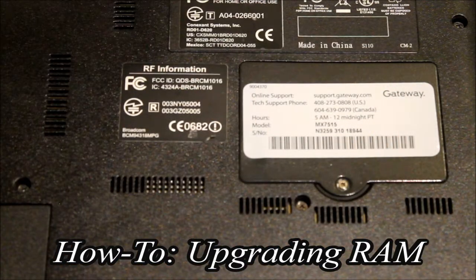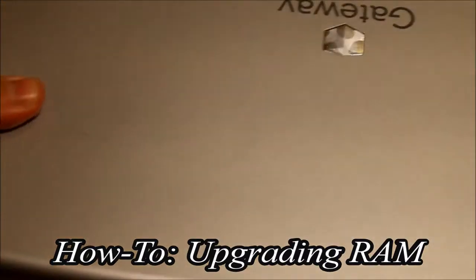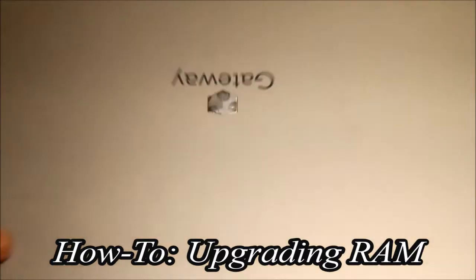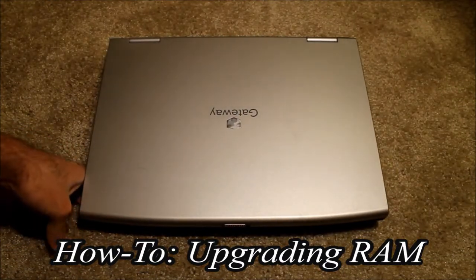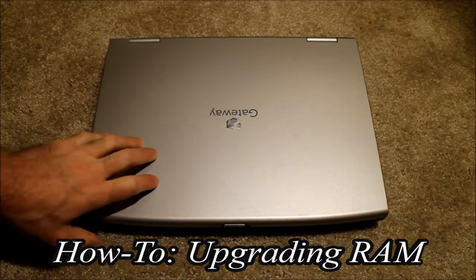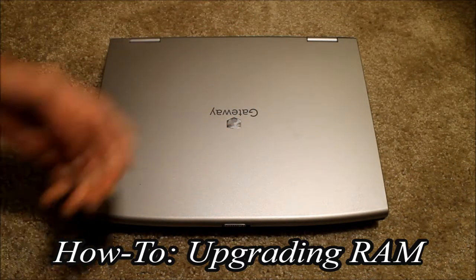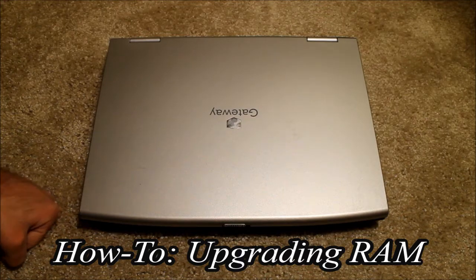There's nothing to set up like when installing a new hard drive where you'd need to reinstall the OS. All you do is install the RAM and turn the computer back on. The operating system will automatically detect the new RAM — in fact your BIOS will detect it immediately too — and you'll start benefiting from performance gains right away. Upgrading RAM, swapping an old hard drive for an SSD, and keeping your operating system up to date are some of the best ways to see instant performance improvements on your laptop.